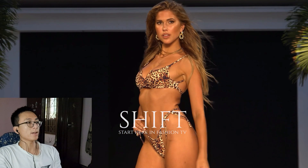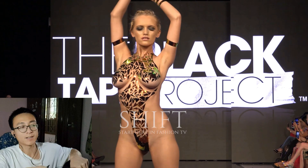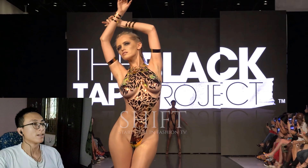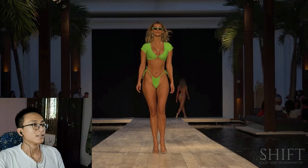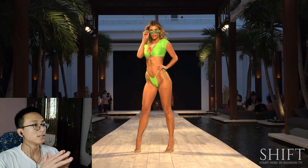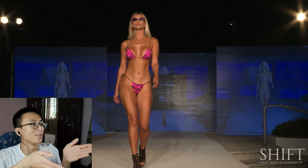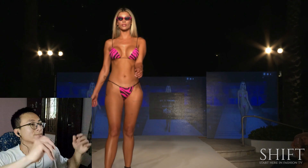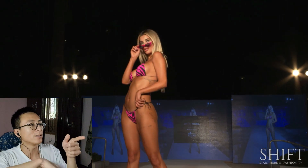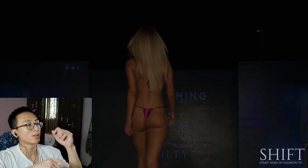Alright, Shift Fashion TV — the Black Tape Project, everybody. Now something to be noticed: a tattoo. Let's try to see things that are not actually in the frame — things other than the obvious. Same model, yep. Let's see how many models we can remember.